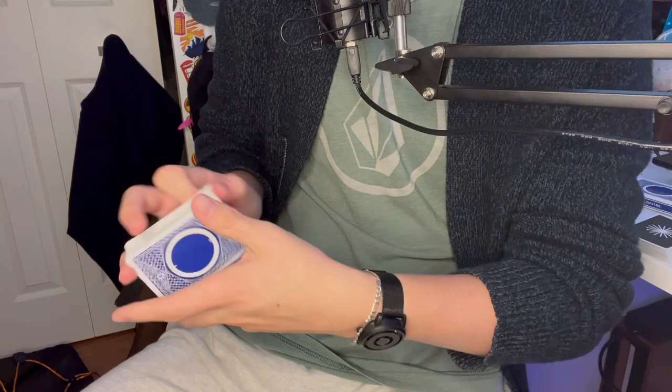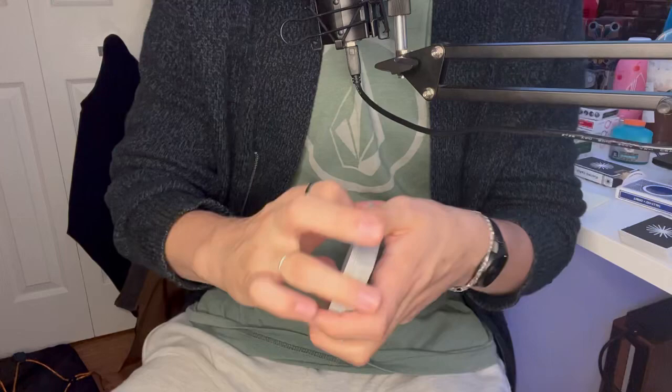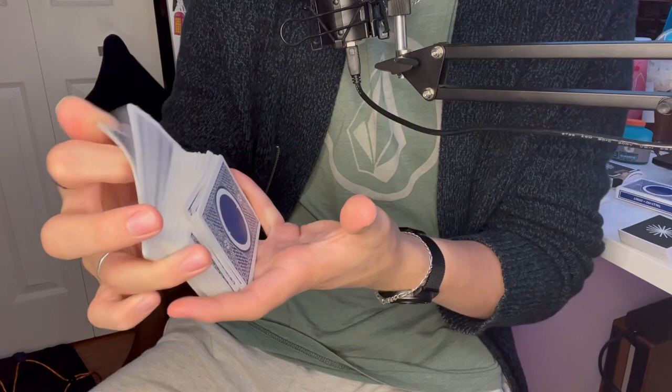It does look better if you point it in this direction toward the camera — kind of like a parallel. You don't want to do it direct-on or you're not going to see anything. And when you catch it, you just kind of want to aim it in right on your middle and ring, and then in between your index and pinky.